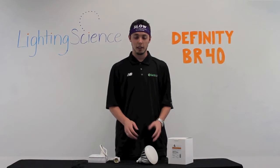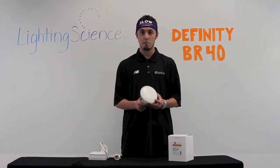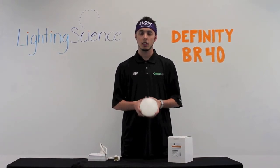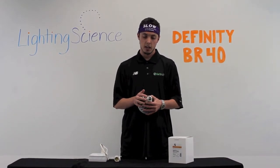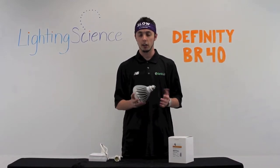Hi, I'm Alex with EarthLED and today we're going to be looking at the Lighting Science DFINITY BR40. The BR40 takes 18 watts, which is comparable to a 100 watt incandescent bulb. It has an E26/27 base and it runs up to 25 times longer than a regular incandescent bulb.